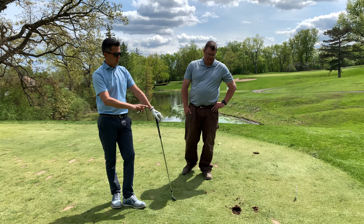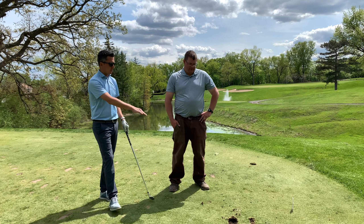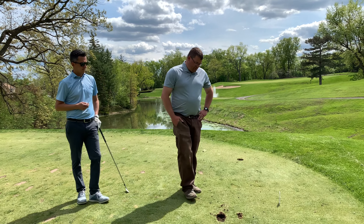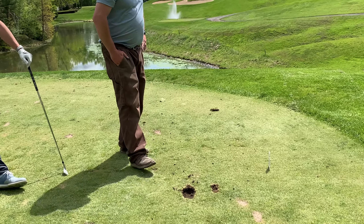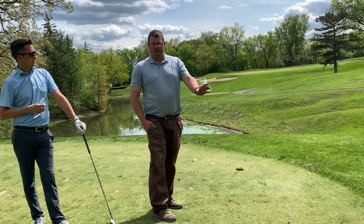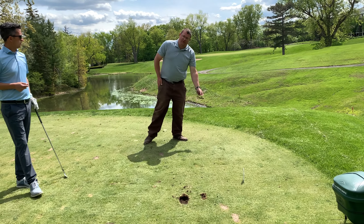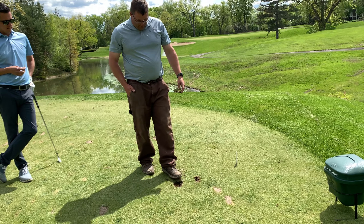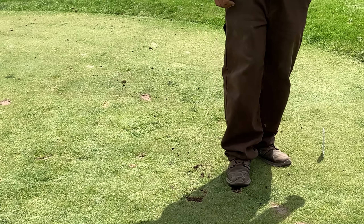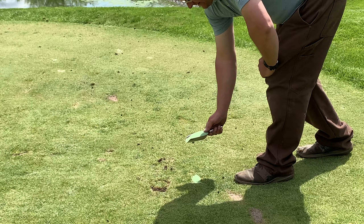From an agronomy perspective, there are two different pieces to deal with here. A shallow divot generally doesn't leave much of a piece of sod to put back — in that case, we're going to use sand from the box to fill. On a big crater like this, you end up with a good piece of sod. If at all possible, step what's left back, put as much of the sod back into the divot, and then fill the rest with sand. When filling with sand, you only fill to the top of the hole.